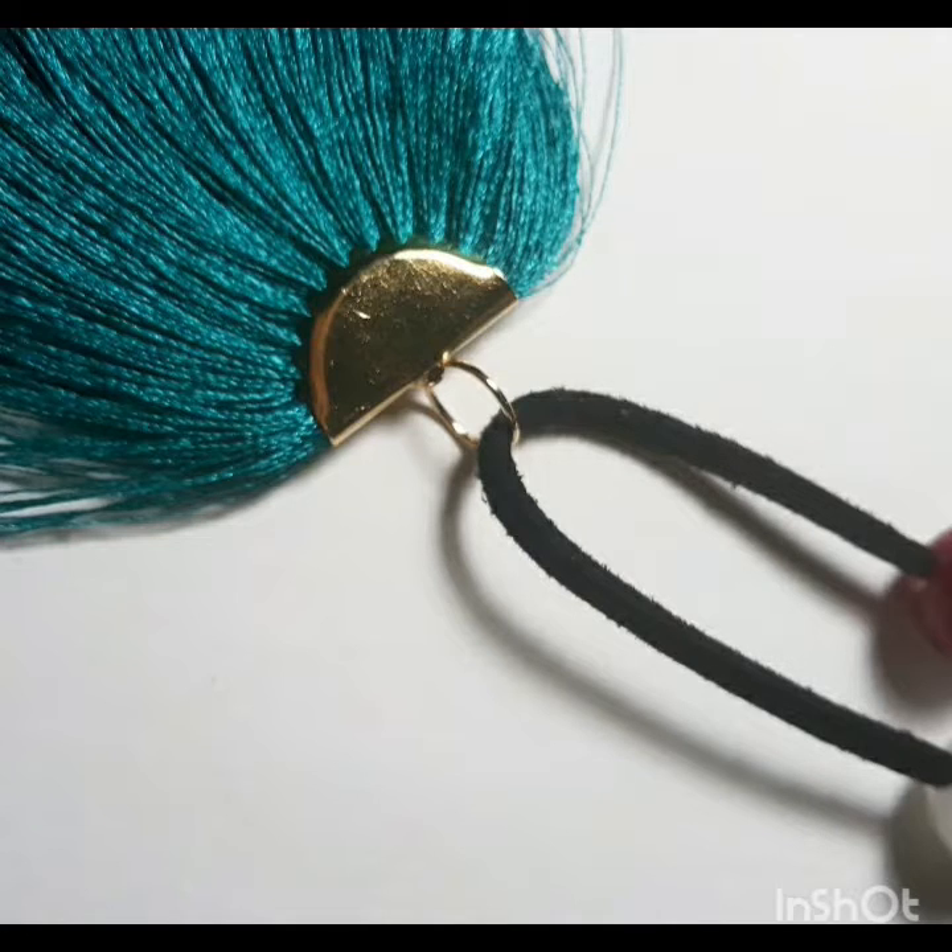For extra pizazz, style, whatever you want to call it, I put on this beautiful — I mean beautiful — tassel that I bought a few days ago. Seriously, I'm in love with this tassel. I'm actually planning on making some earrings.